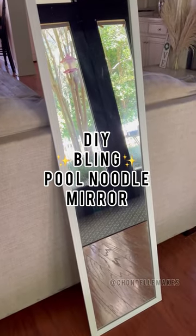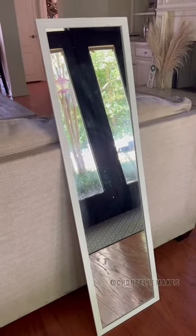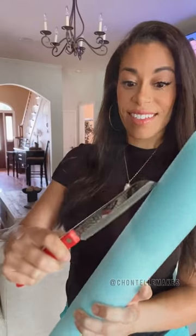Today on Chantal Makes, we're taking the $6 Walmart mirror from drab to fab. Who doesn't love a pool noodle craft? Grab three of them and carefully slice them down the center.